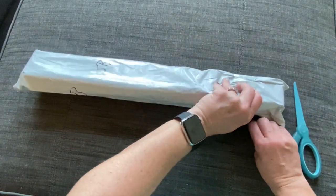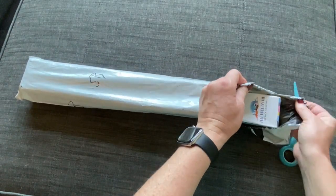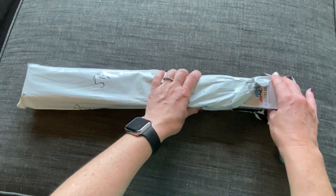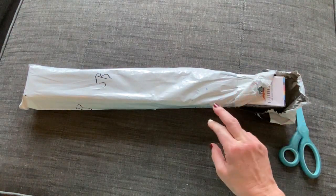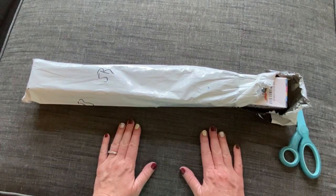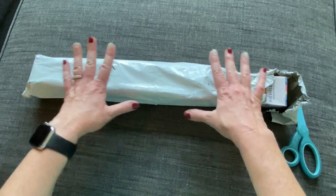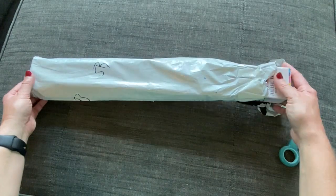I'm filming in a different location today — probably looks a little different than what you're used to. I'm upstairs in a room that, fingers crossed, could potentially be my craft room eventually. It's just an open room right now with a little couch and ottoman, so I thought I'd use the ottoman to open this up. It's got great lighting in here.